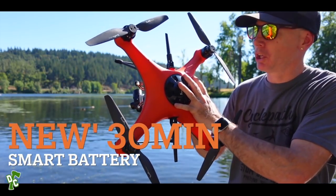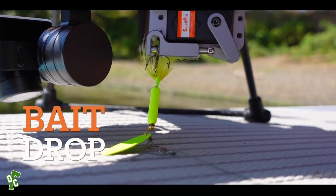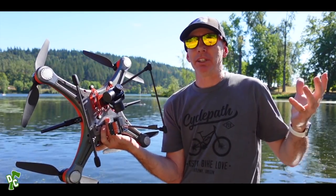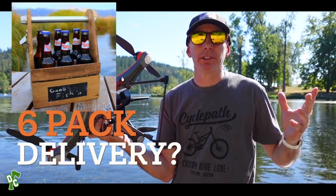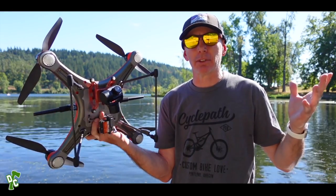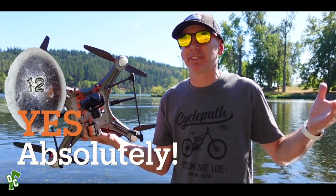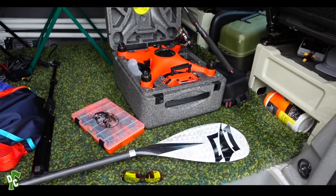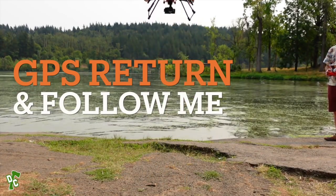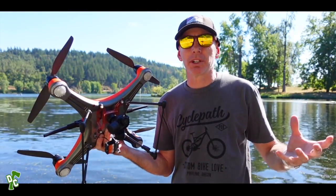It has a newly updated battery that flies around 30 minutes. There's a bait release mechanism on the very bottom — one button hold on the transmitter releases your hook. You could probably fly a six-pack of beer on this and drop beers off to your buddies because it will lift a lot of weight. It's a big drone, large and in charge. The cool thing is it does have GPS return to home, including dynamic return to home, which means it'll return to the transmitter itself.